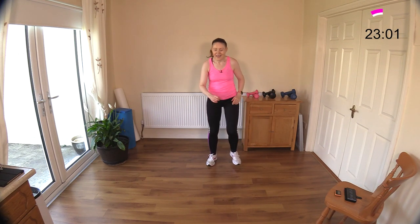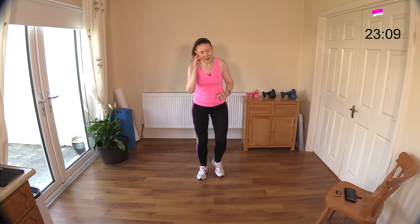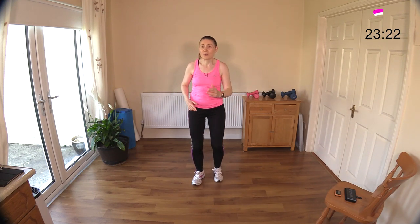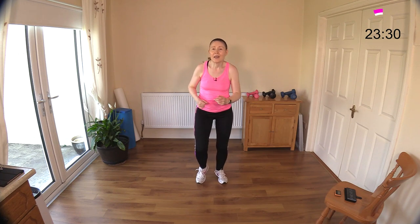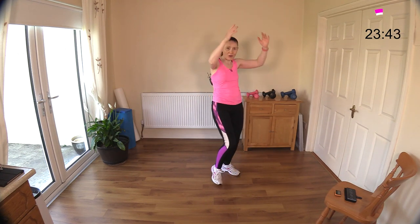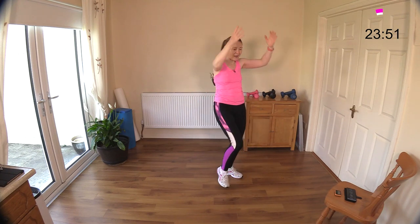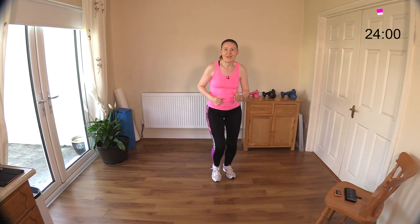We've got four knee raises and ten fast feet - let's go! One, two, three, four - one, two, three, four, five, six, seven, eight, nine, ten. What we're doing here is accelerating and decelerating - great work for the muscles! Three, four - five, six, seven, eight, nine, ten. One, two, three, four - five, six, seven, eight, nine, ten. Abs again - they've crept in a little bit today. Come on - do that C curve for me! One, two, three, four - five, six, seven, eight, nine, ten.